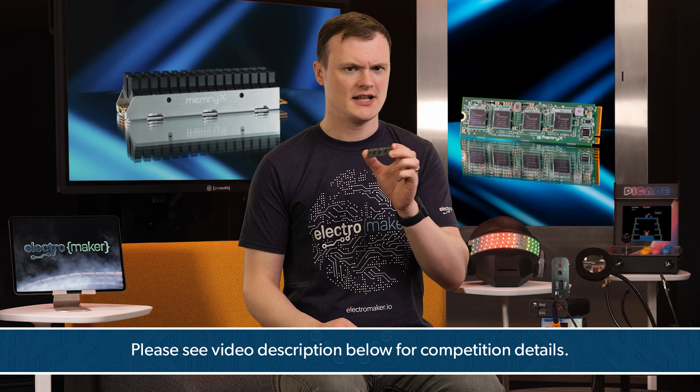If you want to have a chance at winning one of these boards, then leave a comment in the description below telling us what you'll do with it.